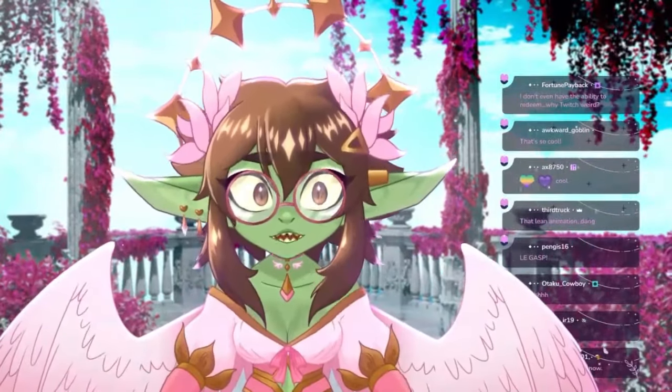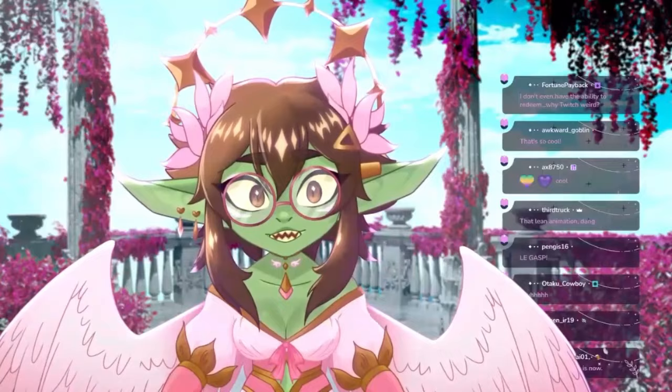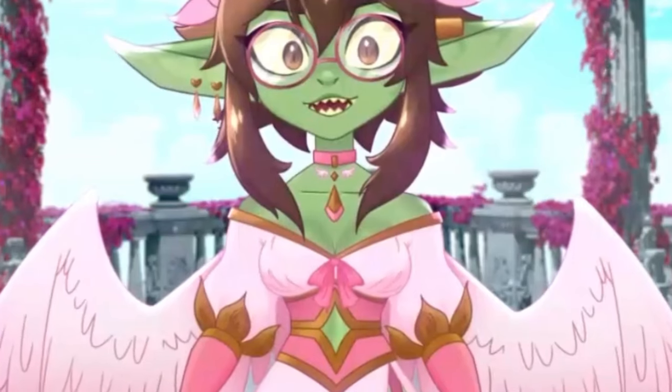So if I lean forward, I'm actually leaning forward towards the camera. If I lean back, I'm leaning back.